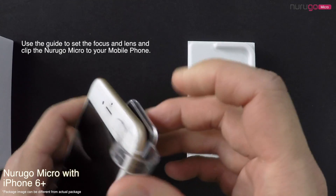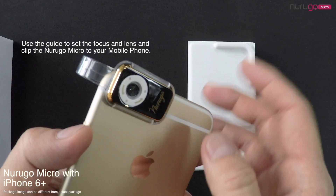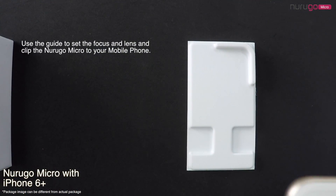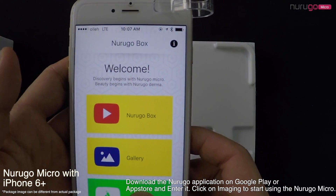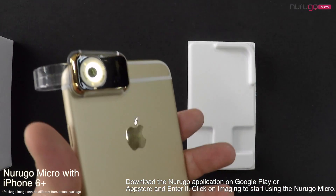Use the guide to set the focus and lens and clip the NeuroGo Micro to your mobile phone. Download the NeuroGo application on Google Play or App Store and enter it. Click on Imaging to start using the NeuroGo Micro.